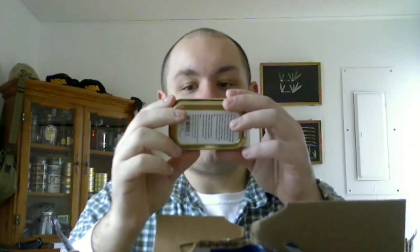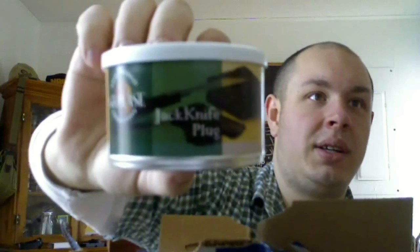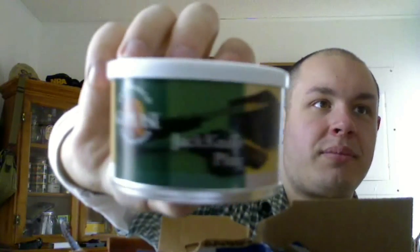Another surprise — some more Erinmore. Another one I have yet to try. But I like having doubles because I'm going to cellar these, where you basically just hang on to it for a decade. Doesn't have to be that long, but a lot of tobaccos in the right environment will age with time. Maybe or maybe not do a video on that in the future — a lot of people think they're going to go bad. GLP's Jackknife Plug — look at that, it looks like a delicious brownie. And there's a jackknife on there, which I can certainly appreciate. I may even cut this up with a jackknife just to go the extra mile.